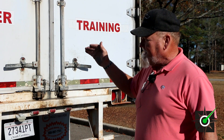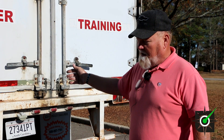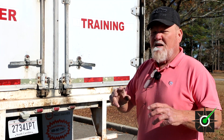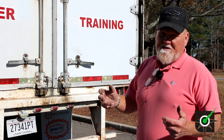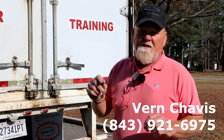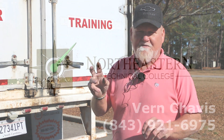That's the way we do it from the DMV when we have our road test. If there's any way possible, anybody has any questions or wants to discuss something about the pre-trip — what we do at DMV, how we go through it — give us a call. Be glad to talk with you about it. Call here at Northeastern, Vern Chavis, CDL Instructor. My number is 843-921-6975. Give me a call — I'll help you any way I can. Thank you very much.